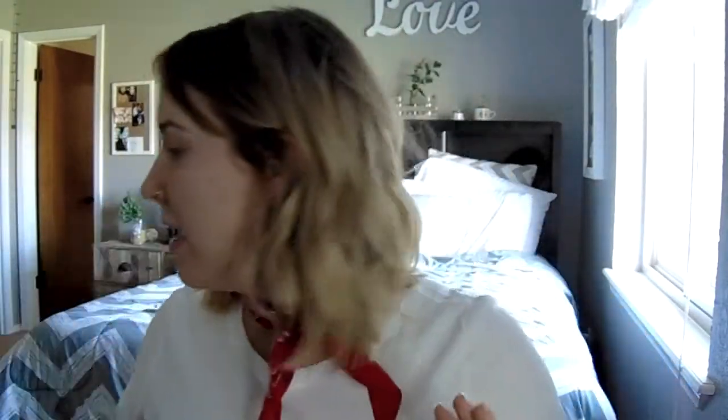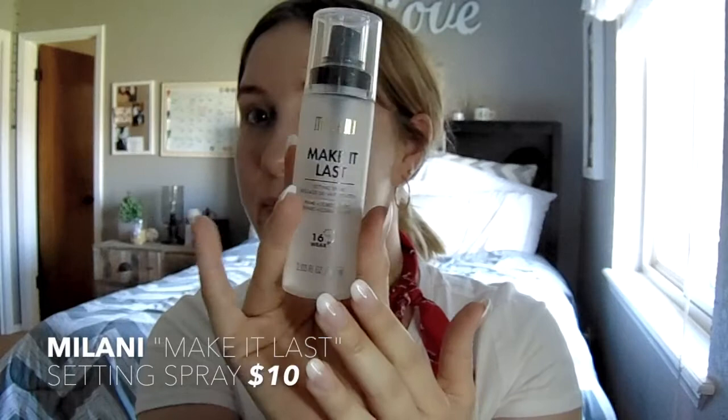I'm going to start off with just prepping my skin. I'll pull my hair back because I know I'm not the only one that hates having their hair in their face doing their makeup. I'm going to prep my skin with the Milani Make It Last setting spray - I just use it as a primer too. Then I'll use the MAC Prep and Prime Skin Base, which has a little bit of reflect in it, and then I'm going to use the NYX Angel Veil Primer.